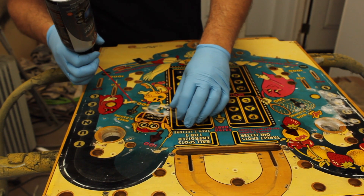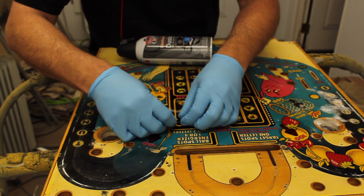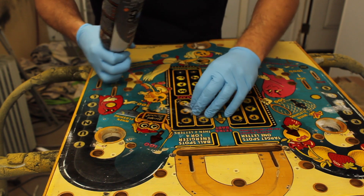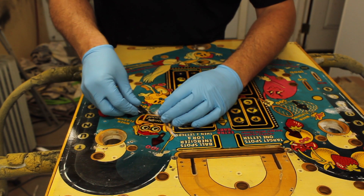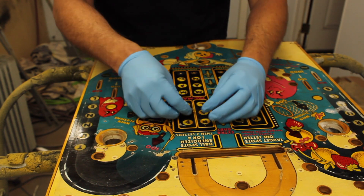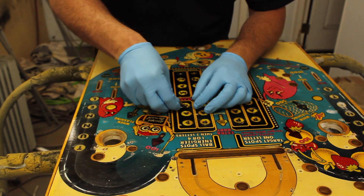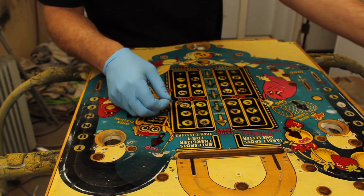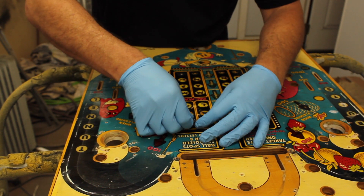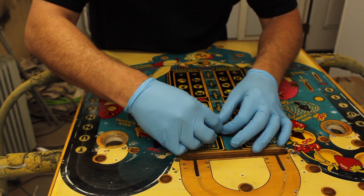I've got a little bit left here. Alright, we got it — there's just a couple little pieces left, you can just pick them off. Especially since we're doing the playfield again, it doesn't really matter if it takes some of the graphics off or not. You've got to get all this off, because to get the glue off you need all the laminate or the mylar totally off. This makes it a lot easier to get all the glue off next.